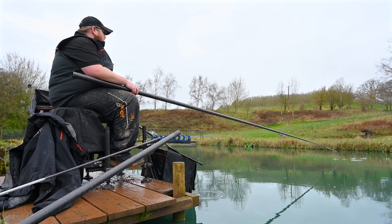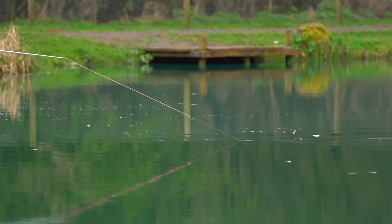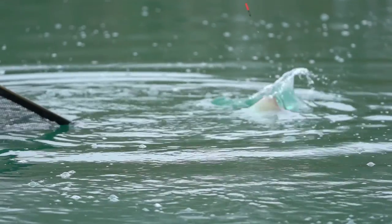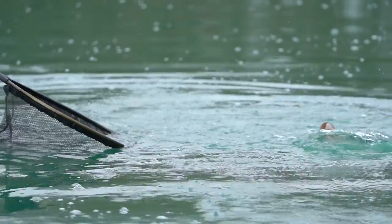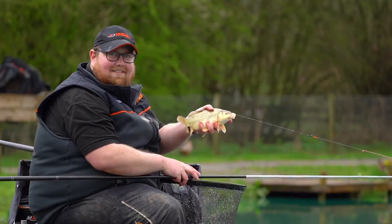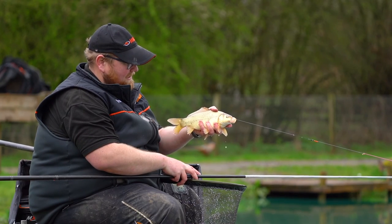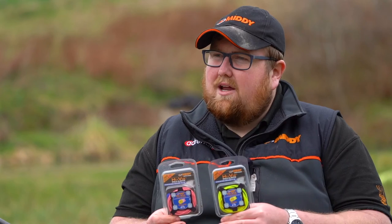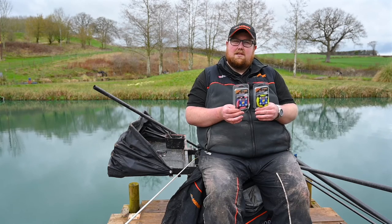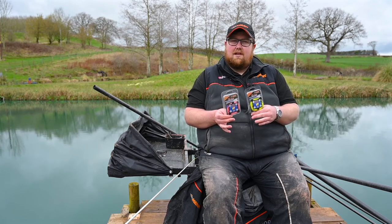You've got anywhere from a 1 to 5, which is the green, all the way up to the purple which is an 18 to 20. So you've got a massive range of elastics to suit what you're going to be doing. I think for F1s and small carp like at Monk Hall, for shallow fishing the 10 to 14, maybe the next one up which is the red at 14 to 16, would be perfect. And if you're fishing down the edge, the 10 to 14 would be perfect.